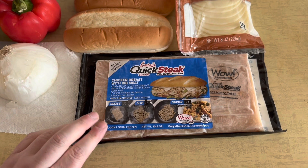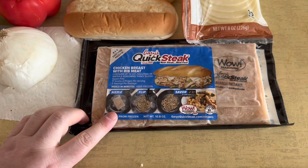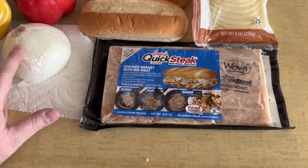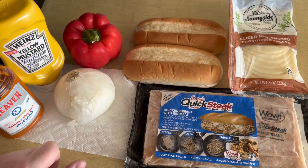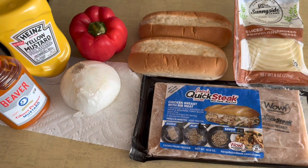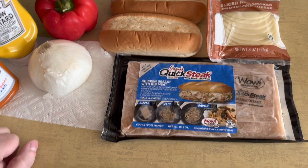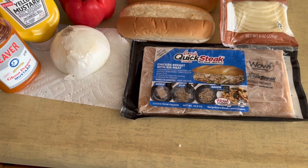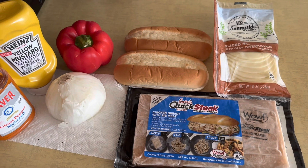Really simple. You just take these from frozen, put it in a skillet, chop it up, and put it all together. What I'm going to do is cut up the onion, cut up the red pepper, fry those in there, get those done, and then do the cheesesteak and put the cheese on top and top it with mustard.